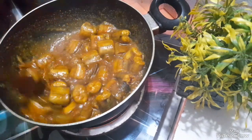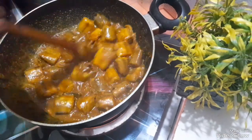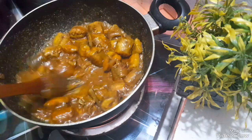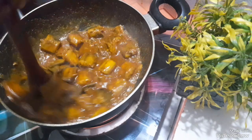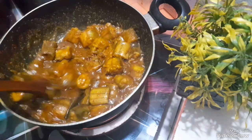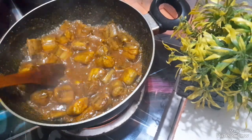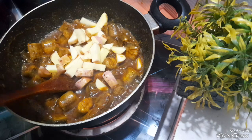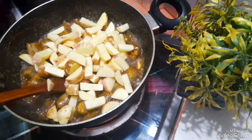I will try to make some more salt. I will try to get some salt. Add the olive oil.